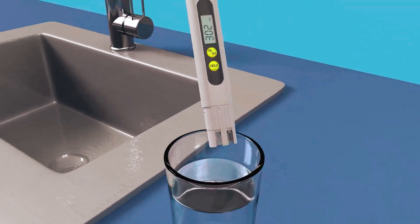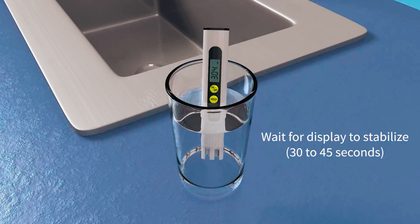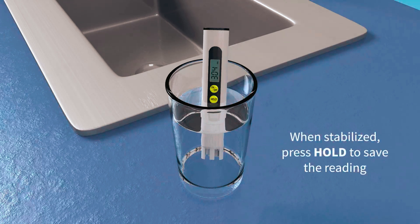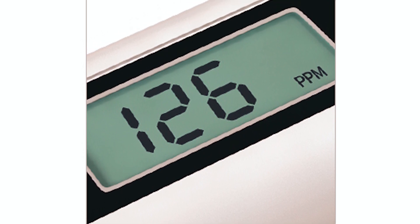Using the TDS Meter is simple and convenient. Just rinse the probes in water to be tested, and then test the water sample in a clean glass container. With the hold button, it's easy to keep the reading on the display, giving ample time to log the results.